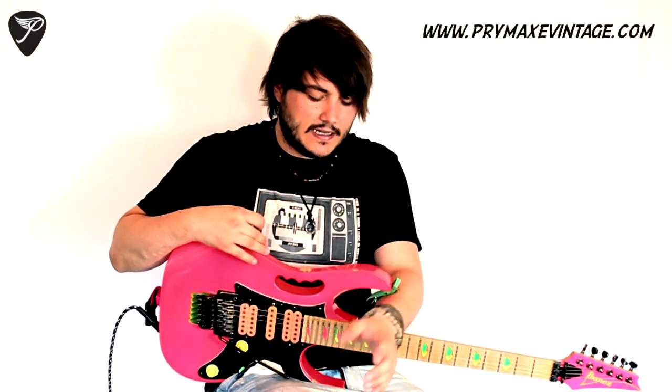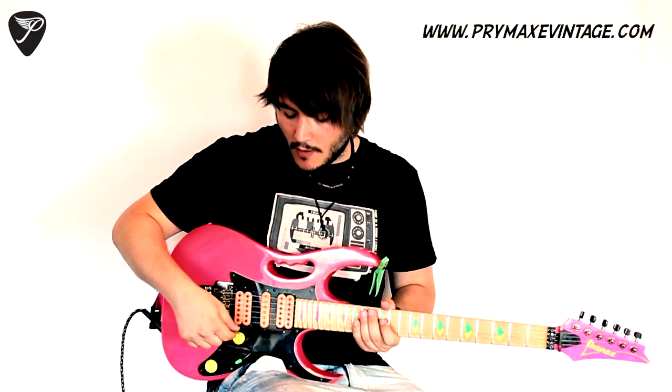Hey, what's up, it's Tony here. This week we're going to talk a little bit about the whammy bar, or the tremolo, or the Floyd Rose, or whatever you want to call it. I'm going to show you a few tricks that I do with it, and as always at the end of the video I'm going to show you a few licks with this new technique involved. Hope you like it.